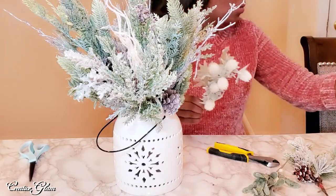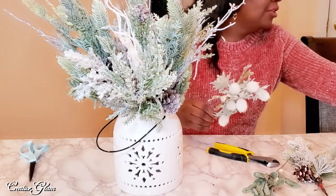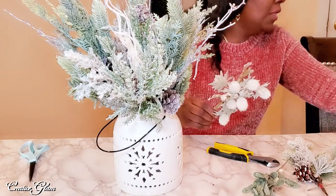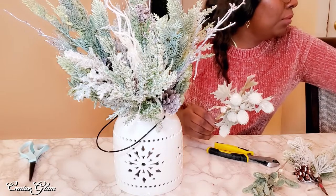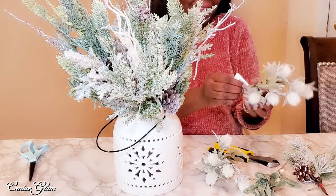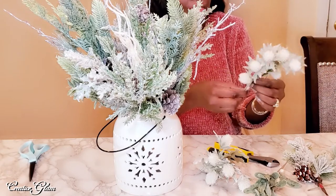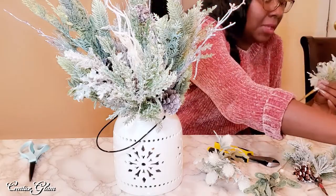I've also noticed that these picks don't have names. Sometimes, like at Dollar Tree, they'll put a name on the actual pick and tell you what it is. These just say 'decorative picks,' so I can't tell you what it's supposed to be or what in real life it's imitating.